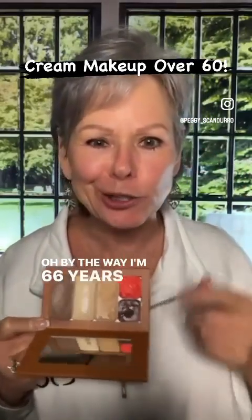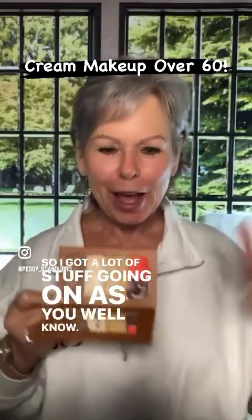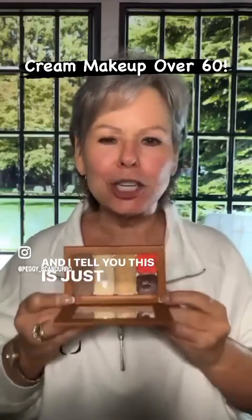I'm 66 years old, so I got a lot of stuff going on, as you well know. And I tell you, this is just the best makeup that I've ever, ever used.